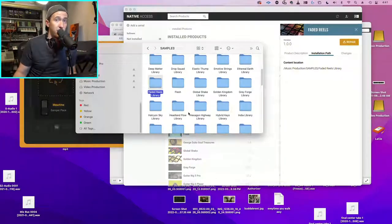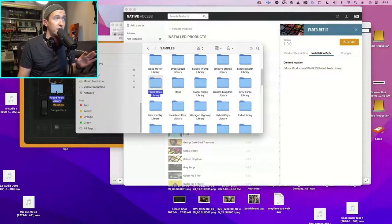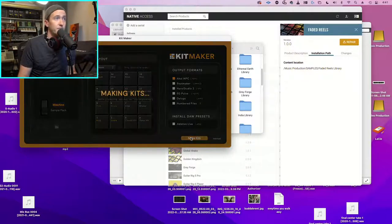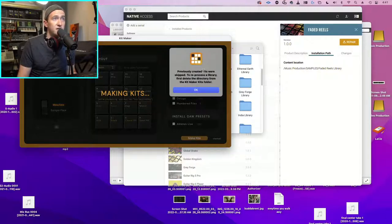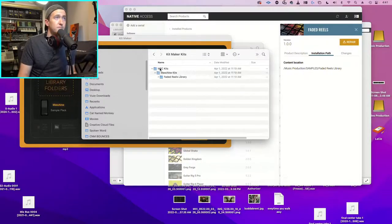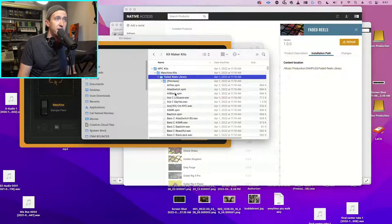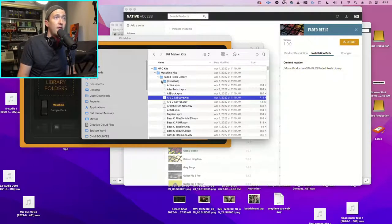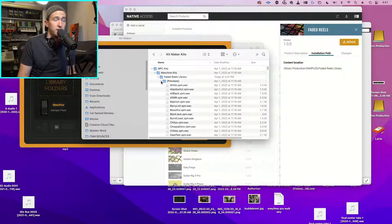I love that I can take all these curated packs with me portably. Now I'm going to click and drag the Faded Reels library folder into the Insert field in Kit Maker. We've already set the layout and output formats. I'll click 'Make Kits' - it processes, tells me previously created kits were skipped since I've already done this. I click OK and it says kits finished. I click 'Show Kits' and on my desktop there's a new folder called Kit Maker Kits with the Faded Reels library - including all the XPM files (the sample groupings), program files, individual wave files, and previews.